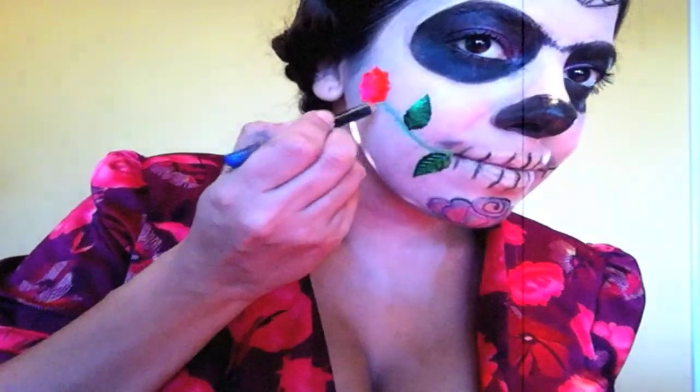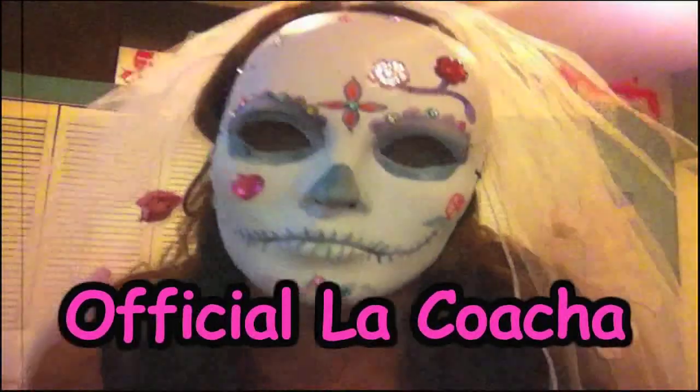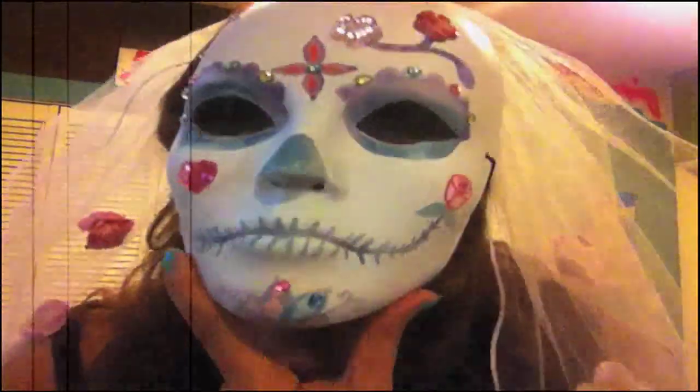Que bonita! Well, that completes the cheapest way to do Dia de los Muertos makeup. I hope you like it. Subscribe to my channel, Oficial La Cocha — videos every Thursday.